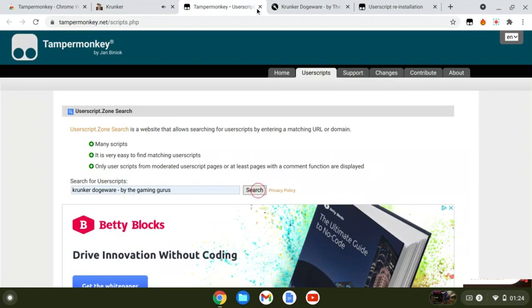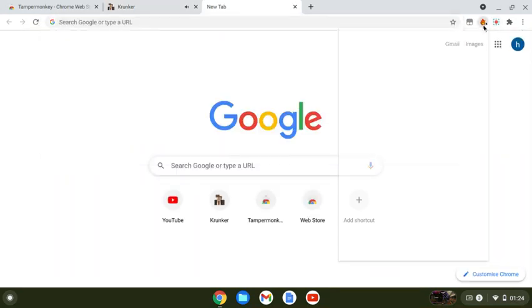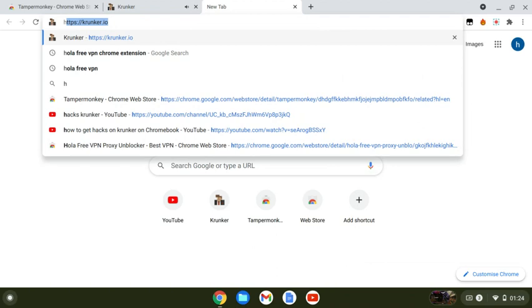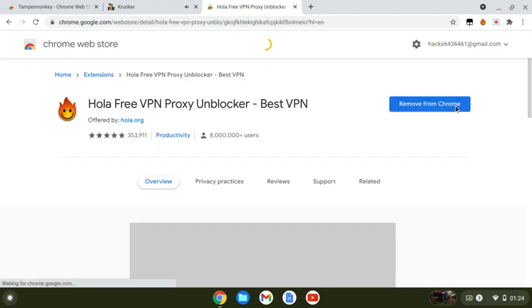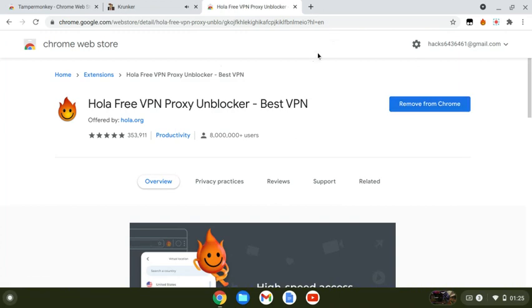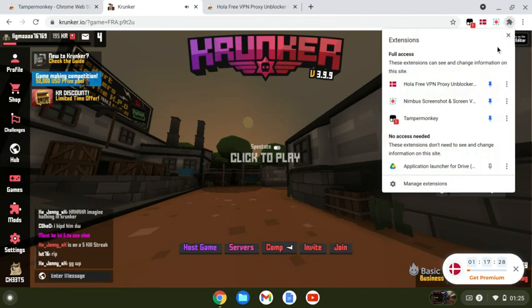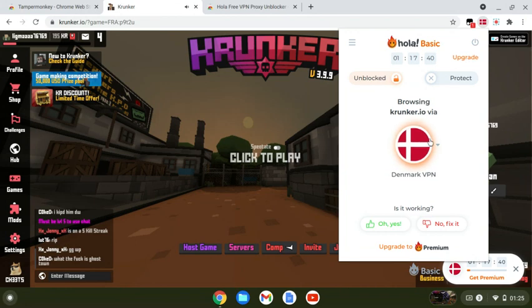I'll show you how to get a VPN just in case you got banned. I'll leave a link in the description for the Ola VPN. You type 'Ola VPN Chrome extension,' click the first link, click 'Add to Chrome,' and there'll be a small pop-up — click accept. Then click your extensions bar, pin it, and click on it. You get an hour free and it's quite easy to get.